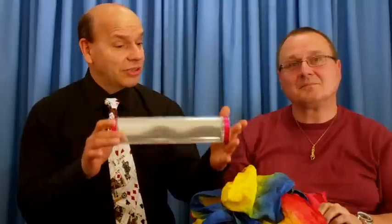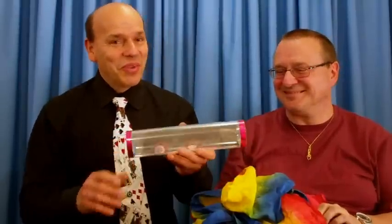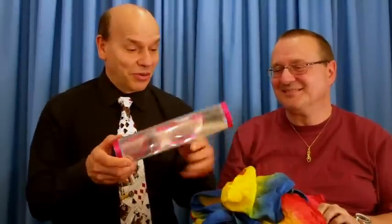With the mirror tube, it's easy to do — that's why I can do it and you can do it too. Comes with the tube; you supply your own silk scarves and assistant.